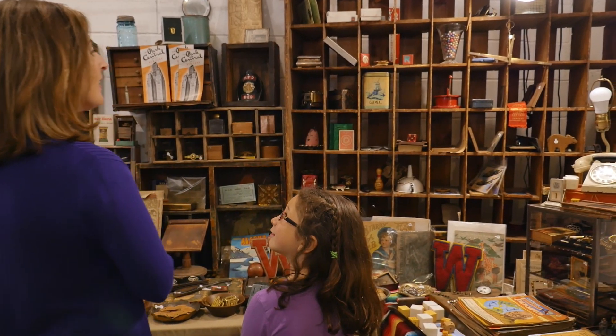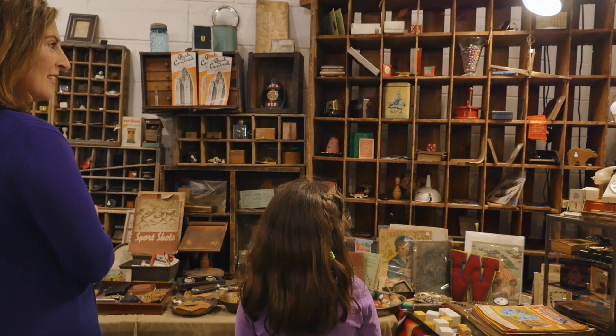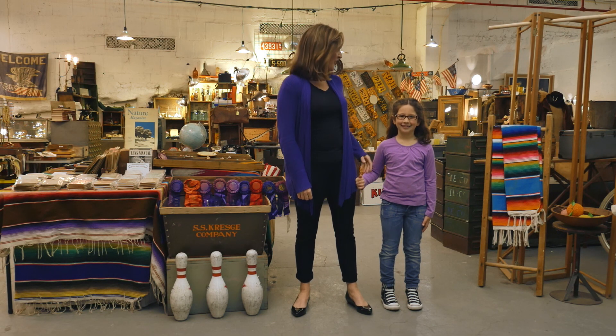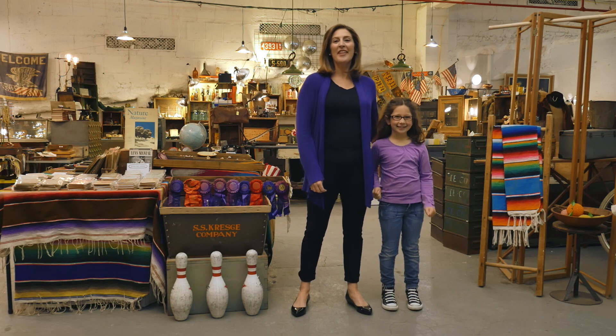I spy with my little eye something red. Is that a red card? Hi, I'm Amanda, and this is my daughter Nola. Today we're at the Flea Market. It is the perfect place to play one of our very favorite games, I Spy.